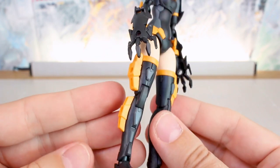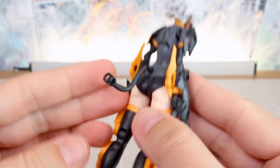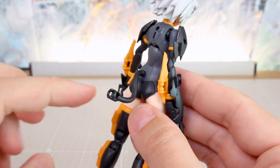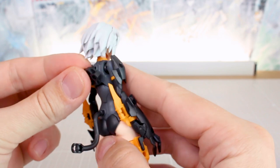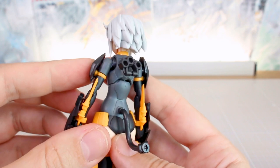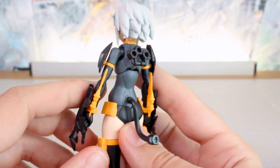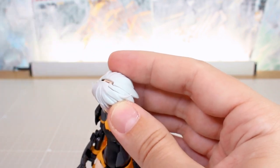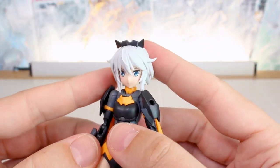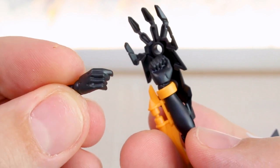We also have the cat tail, which plugs into the back and can rotate, though it has no further articulation unless you get two kits and connect the tails for a longer tail. There's a backpack adapter piece that plugs onto the back and accepts the two-peg system from 30 Minutes Missions backpacks. For the cat ears, you remove a small piece from the top of the hair and plug in the cat ear tiara piece. Hand options are limited to closed fists or holding hands — would have been nice to include open hands as well.